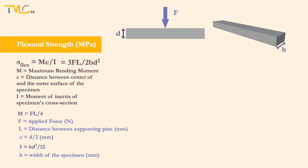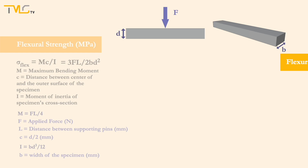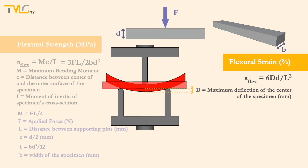Same as in stress calculations, strain calculations for three-point banding tests are different from tensile testing. And for a rectangular specimen, flexural strain is equal to 6 times capital D times lowercase d divided by L squared, where capital D is equal to the maximum deflection of the center of the specimen in millimeters. The strain value calculated from the fracture point is called the flexural strain, which is a material property and is reported in percentage.